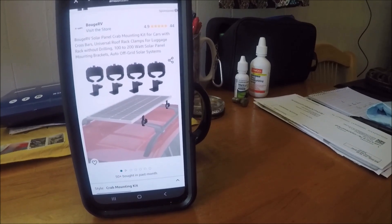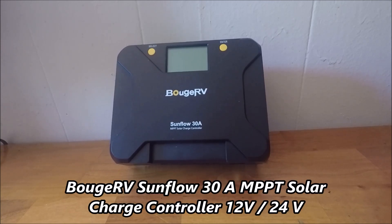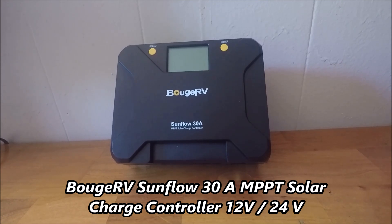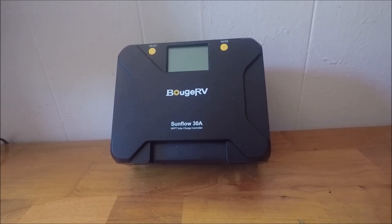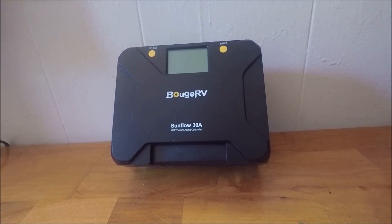Next is the charge controller. This is the Bujavi Sunflow 30-amp charge controller. What this does is control the amount of power that goes from your solar panels into your battery. That's a big thing because you don't want to overcharge your battery and burn it up. So the power from your panels goes to the charge controller, and from the charge controller it disperses to your battery.